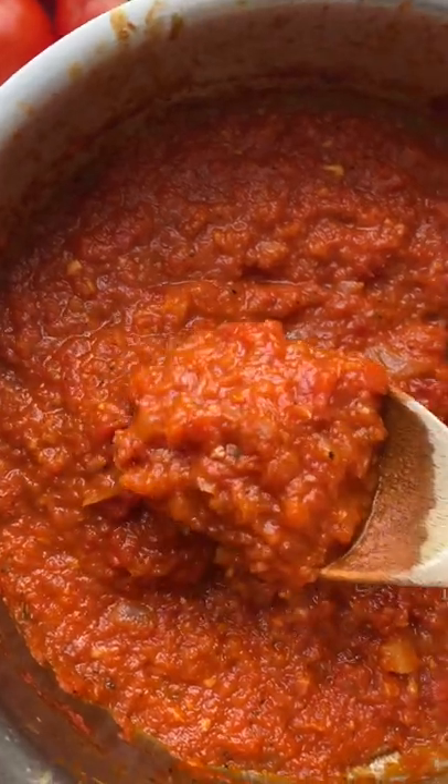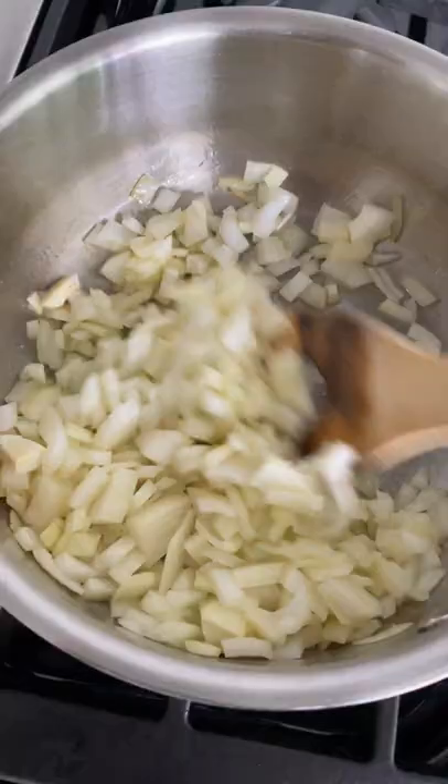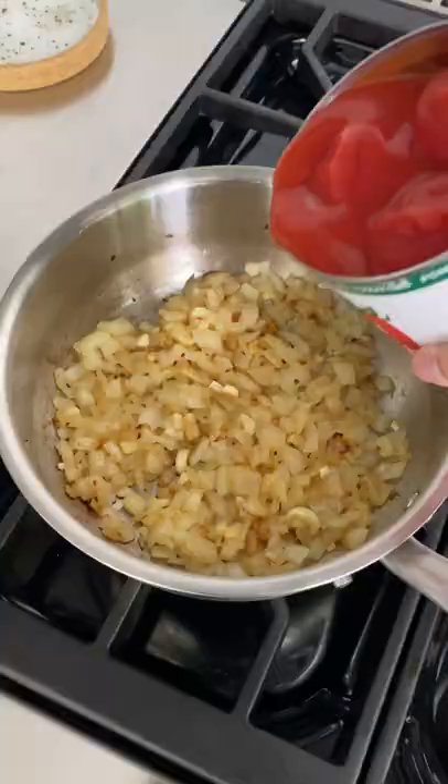You should never buy marinara sauce from the store because it's so easy and fast to make and it freezes really well for future use. All you have to do is saute onions, garlic, and add a pinch of red pepper flakes.